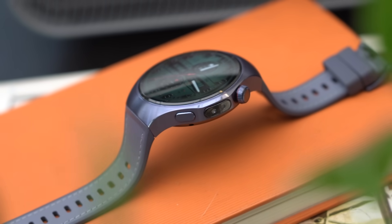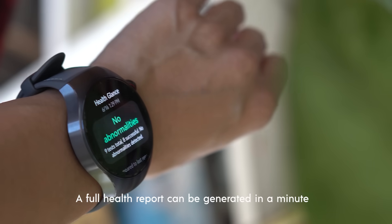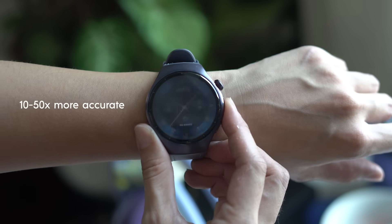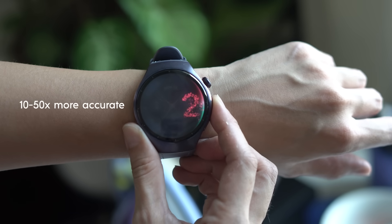Using the sensor on the side of the watch, you can get full-time readings and also a full health report all in under a minute. Why the fingertip? Huawei says it's actually more accurate than using just your wrist.